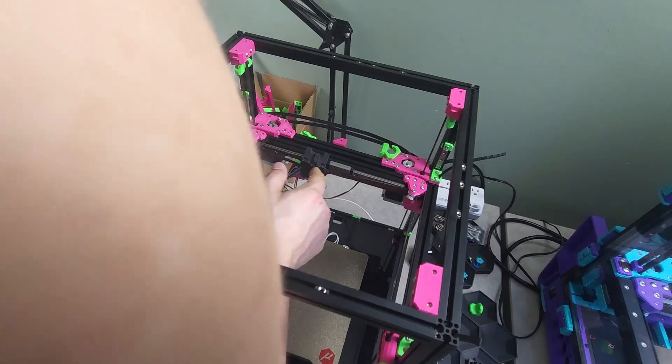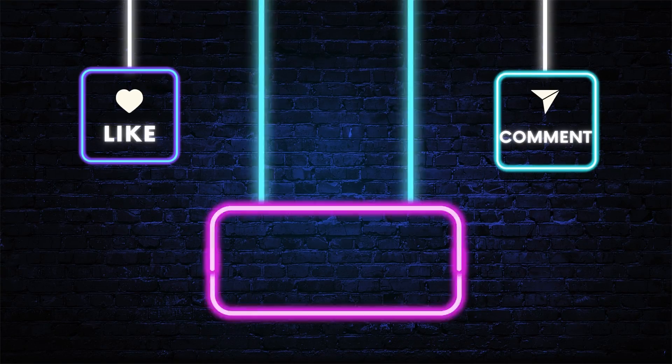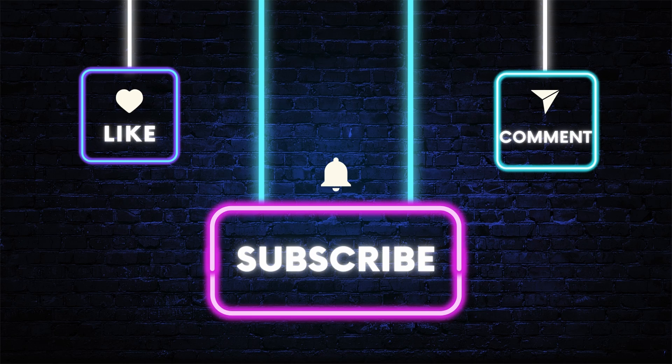As always, thank you for stopping by and checking out the video. Don't forget to like, comment, and subscribe if you enjoyed it, and feel free to use one of my affiliate links in one of your future purchases. Thanks again, I'll see you soon.